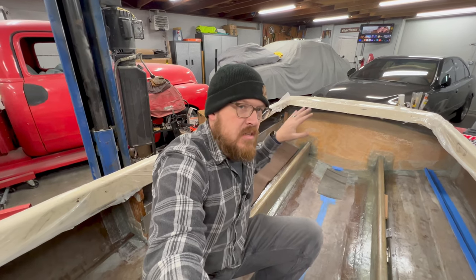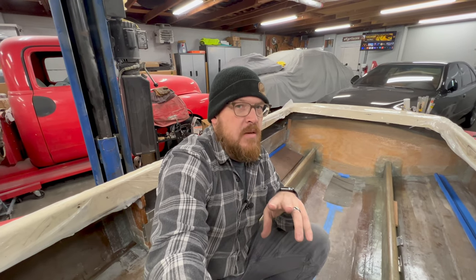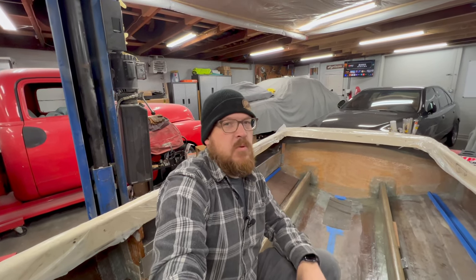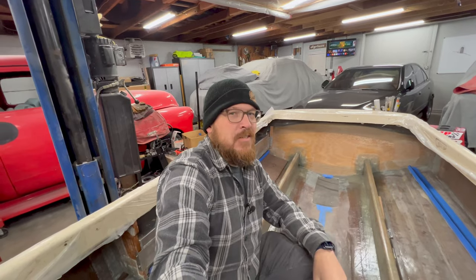That's going to cover it for this video. If you have any questions on tools, products, or materials I used to get these tanks in, jump in the comments — I'll do my best to get back to you. If you haven't already, please consider subscribing. Next video we're putting the floors and bulkheads back in the boat, so keep an eye out. See you on the next one, guys.